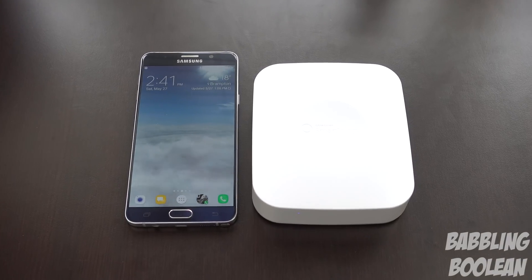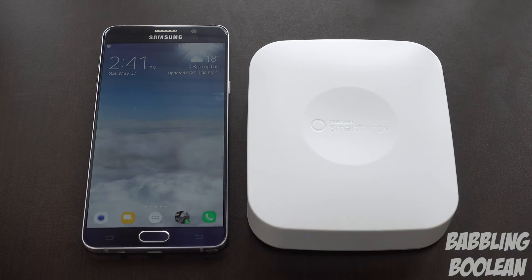Considering that this will be the brains of your smart home automation, I just want to give you a size comparison by placing it next to my Galaxy Note 5 smartphone, just to give you an idea of how small and compact this device is.